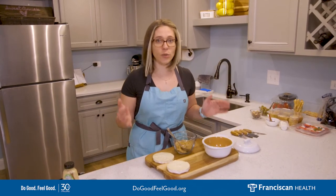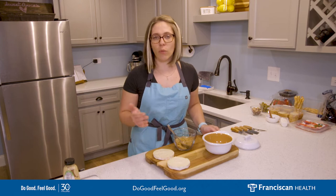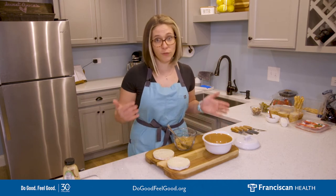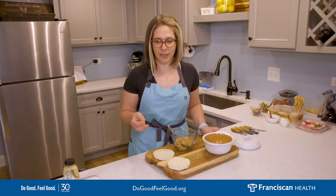You can really use anything — slates, plates, platters, lazy susans, whatever you feel like is necessary. You can also use a combination of a few boards: a cheese board, a meat board, a dessert board, whatever you feel like you want for that specific occasion.